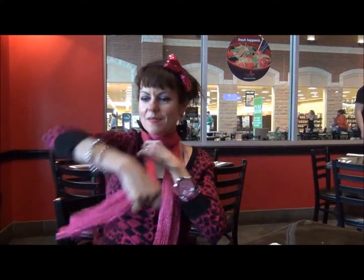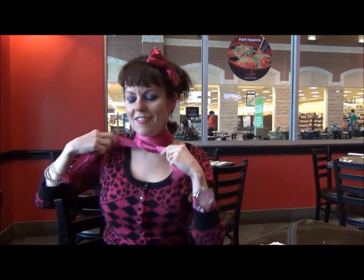This one's called the turtleneck. You take your scarf, you pull it down a little bit, and you wrap it around your neck about two or three times. You tie it in a little knot, and then maybe once more, and then you tuck it under, just like that, and there you go — you have the turtleneck.